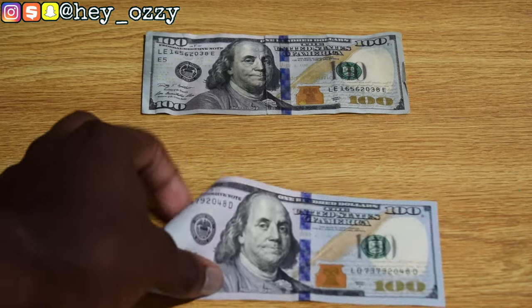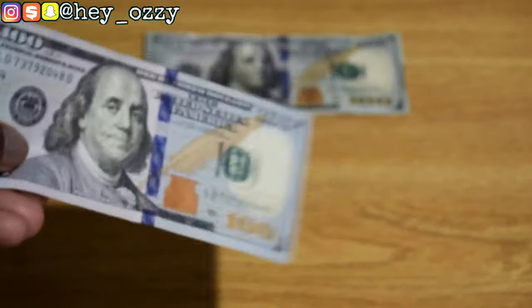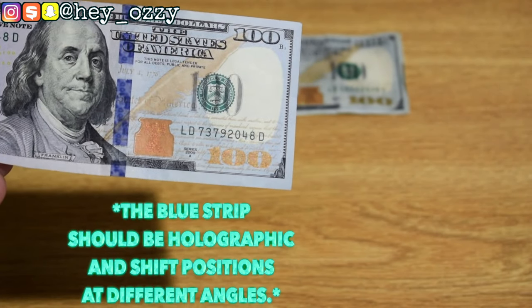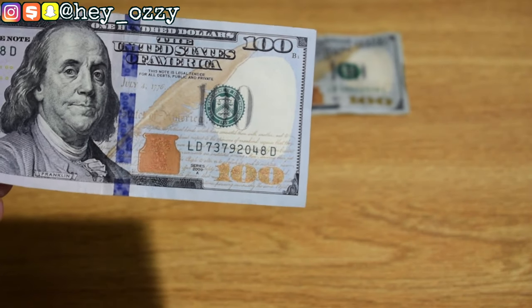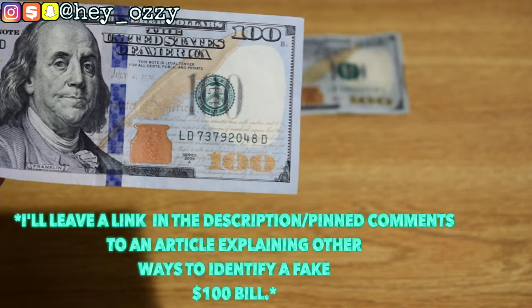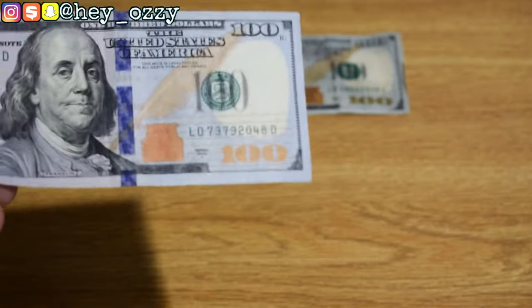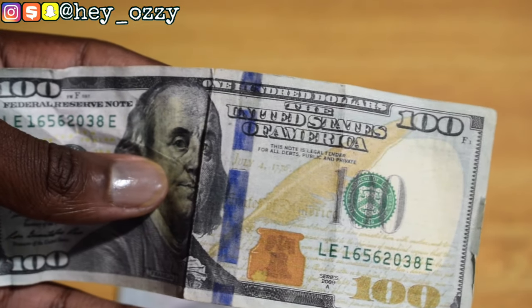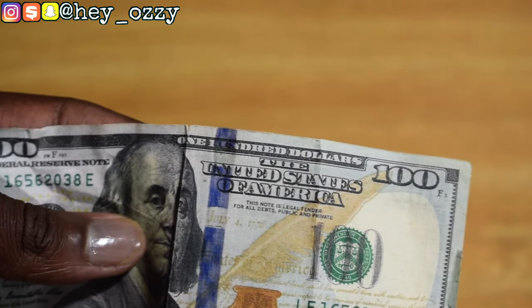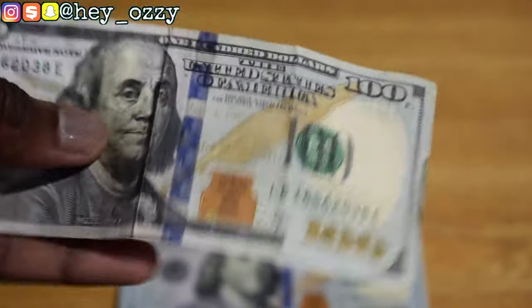A lot of people know this one — it's pretty common. If you shift the $100 bill up, down, left, and right, you'll see the small numbers on the $100 shift back and forth. That's because it's a hologram, so it should be a dead giveaway. On the fake, it doesn't even move — it literally just stays there.